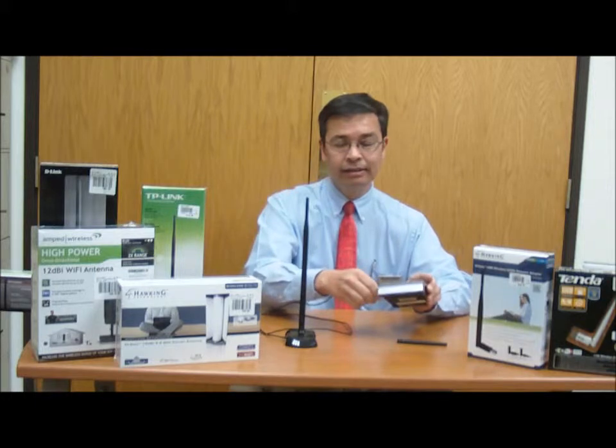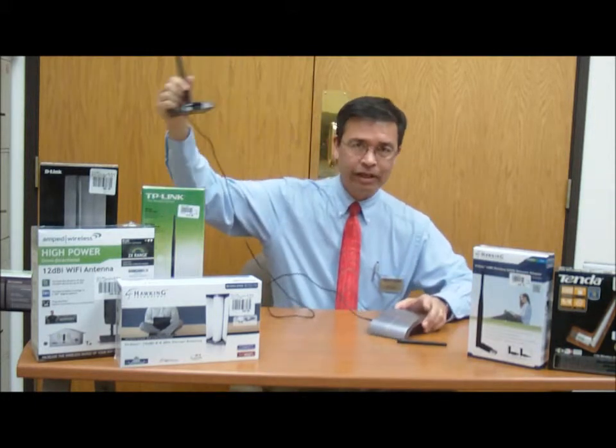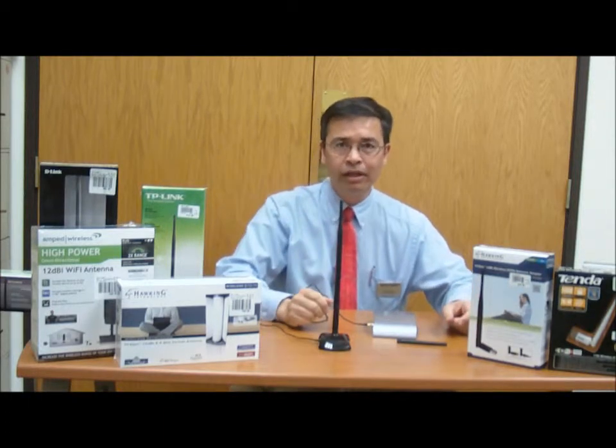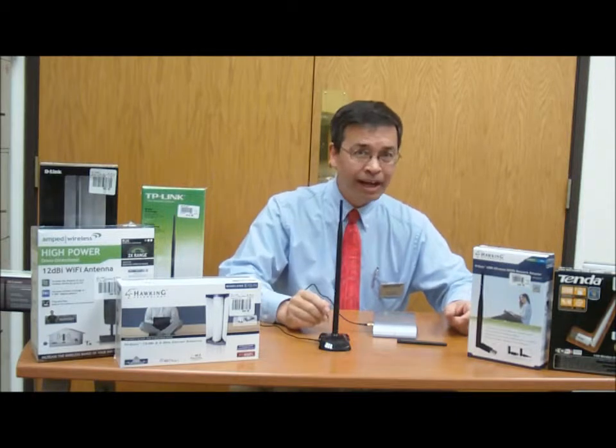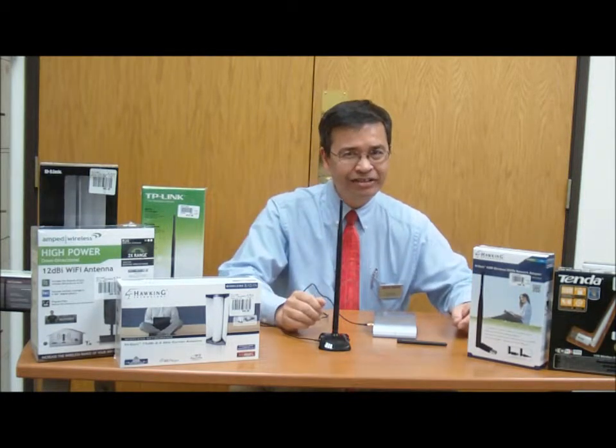This antenna is rated for 8 decibels and has an extension so I can place it a little bit further away, or closer to a window or some other place where I can get better reception, and I've improved the quality of my network.